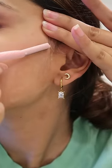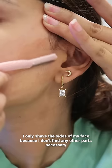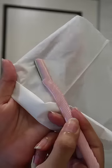While shaving your face, angles are very important. You can see I've tilted the razor a little bit, and then stretch your skin a little and start moving in the downward direction.